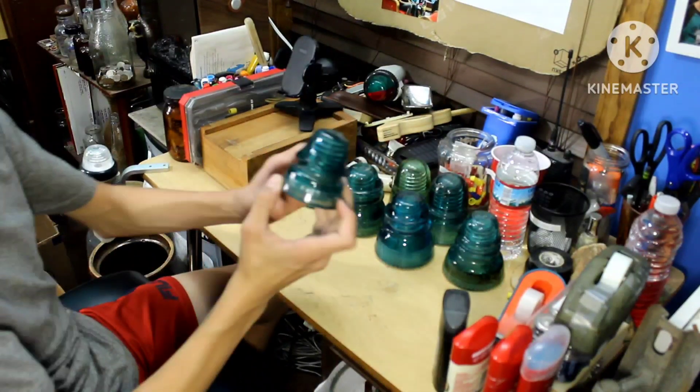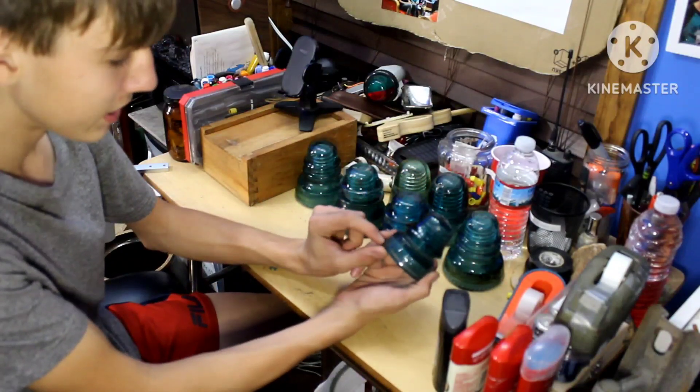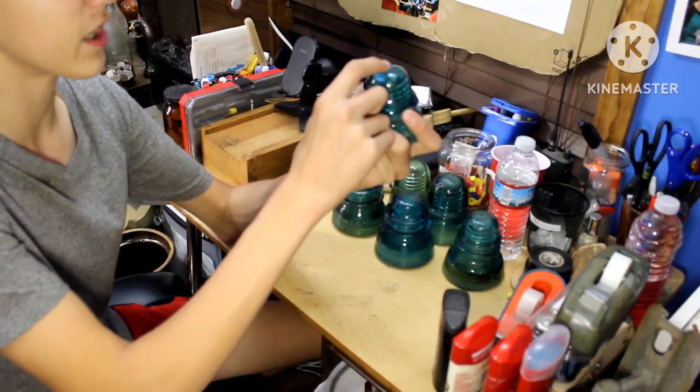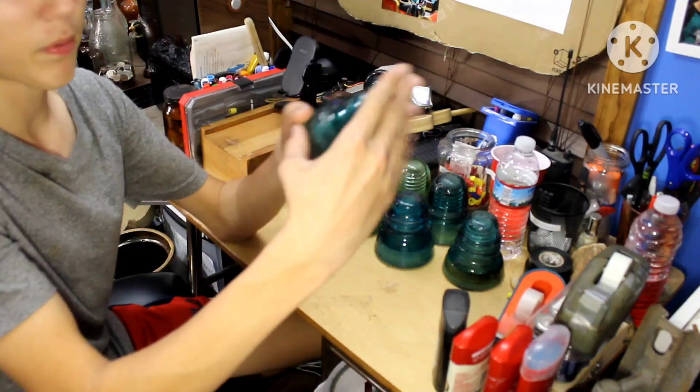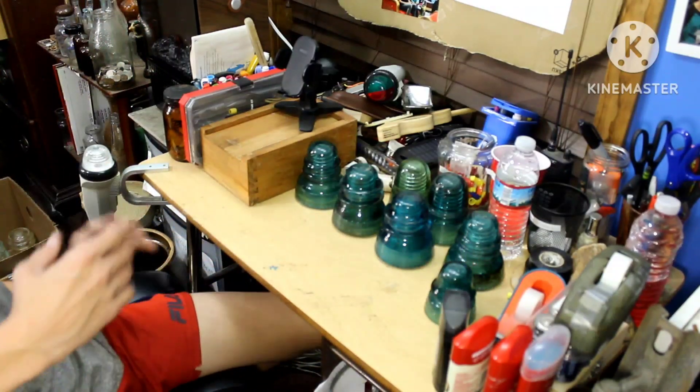Next one is this old Brookfield — this small Brookfield insulator. It says Brookfield and it says New York on it. This one's a bit unique; I glued back this piece here. But you can see it's a pretty nice insulator.